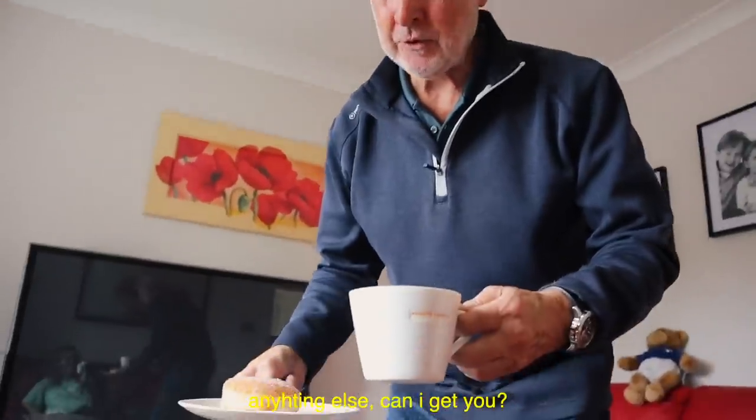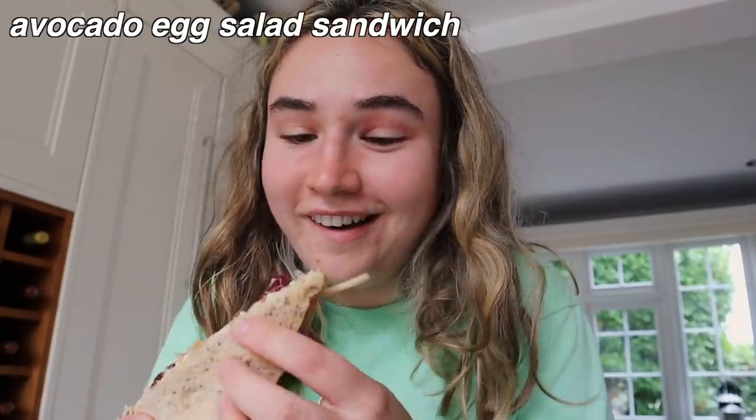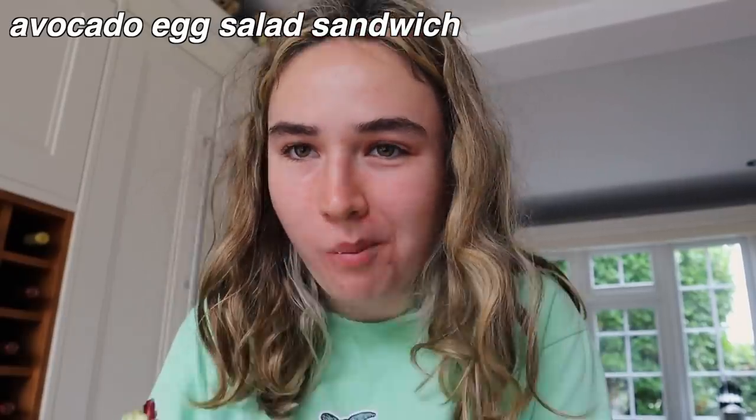I'm starving right now, so I'm going to have the leftover egg avocado salad mix from yesterday in a nice little sandwich. This was so good yesterday so I hope it's just as good the next day. That is so delicious!